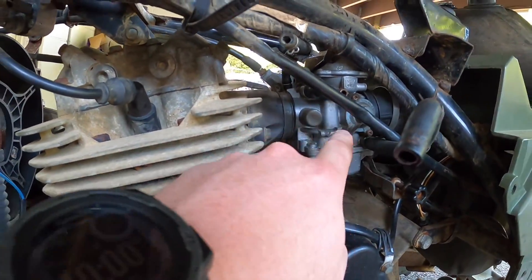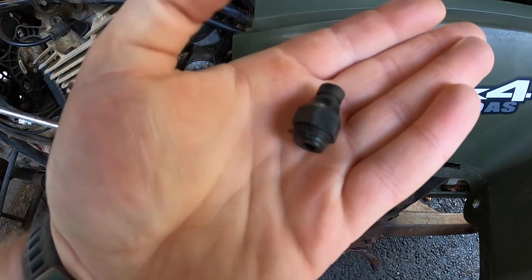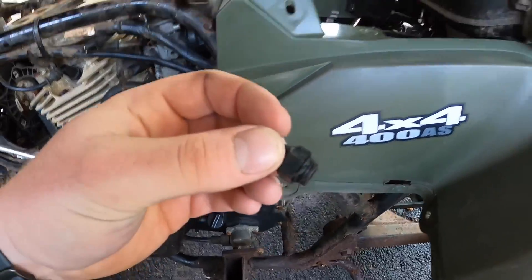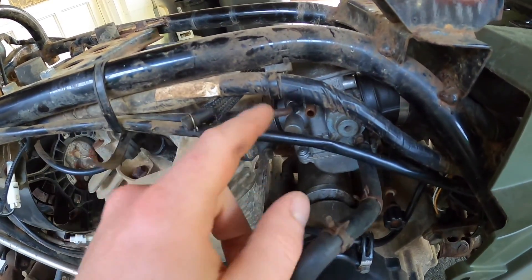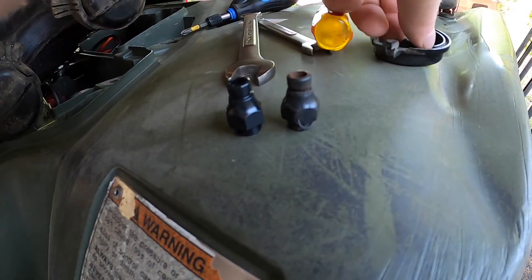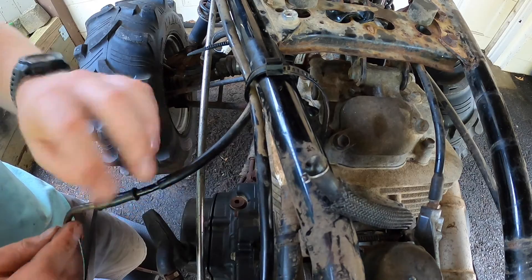These CVK carburetors don't have a choke in the regular sense — it's not a butterfly valve. They have an enrichment circuit up here. The original enrichment circuits on these always get worn out; you can see the threads get mangled up. People use pliers to put them in, then air leaks around them, giving you a lean mixture — it revs high, runs hot. So we're going to take the enrichment circuit out. It's actually using the plug from an Amazon carburetor, so I went online, got a new plug, and we're going to put the factory boot back on it to get it all fixed up.